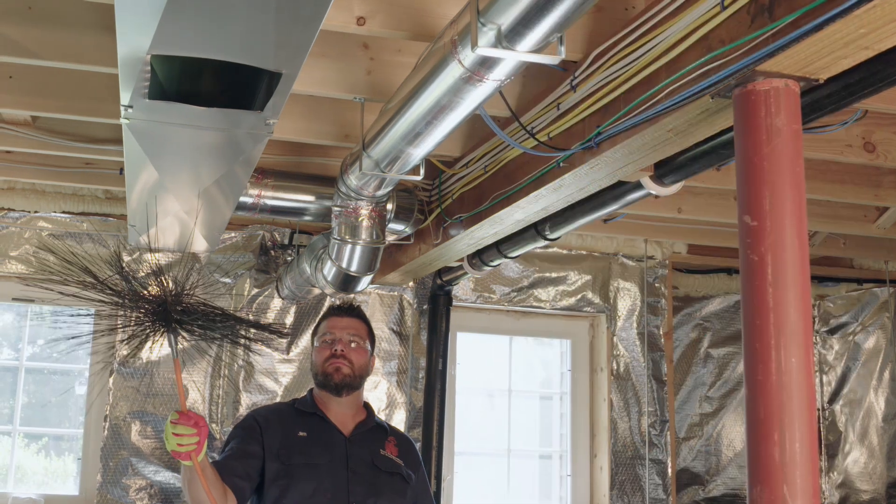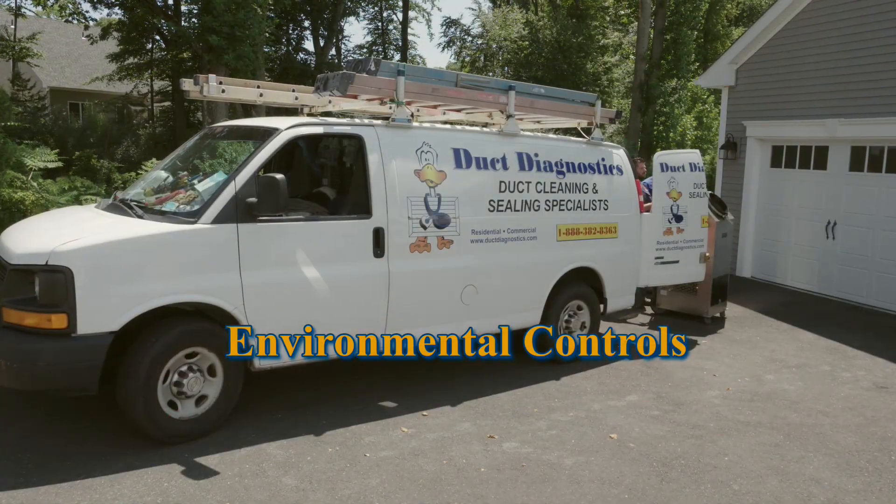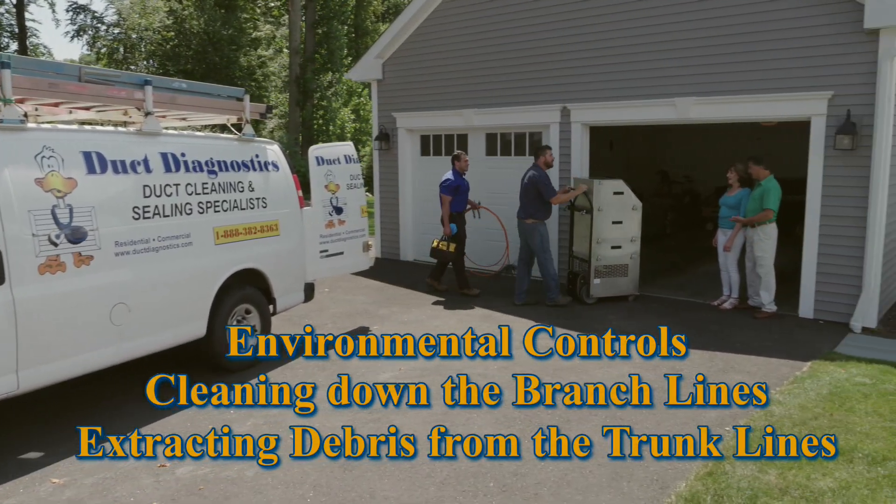The only way to properly clean a duct system is called source removal. Source removal is a mechanical process that removes dust, dirt, mold, and debris from your system. The three steps to source removal are: environmental controls, cleaning down the branch lines, and extracting the debris from the trunks.